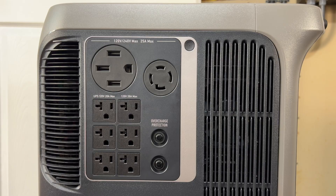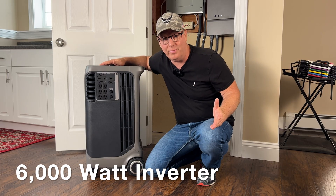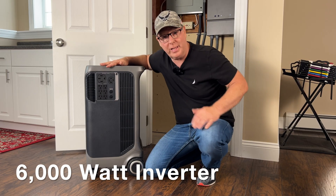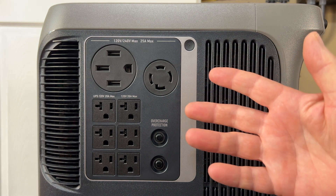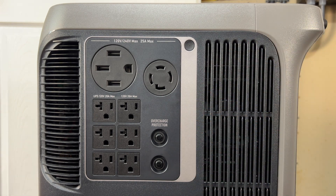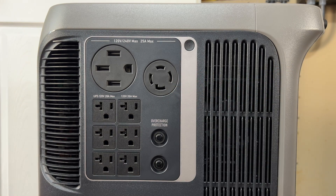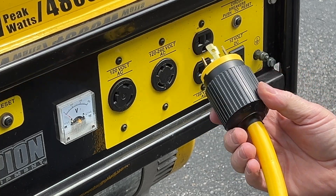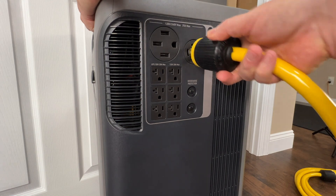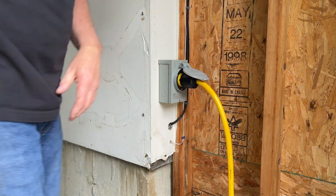Over on the side we have our AC output connections. Since the Anker Solix F3800 has a 6000-watt inverter, we have some impressive output capabilities. On the top we have a NEMA L14-50 — a 120/240-volt 50-amp receptacle with a 6000-watt output. We also have a NEMA L14-30 twist-lock receptacle — a 120/240-volt 30-amp receptacle also with 6000-watt maximum output. The L14-30 is the same type you'll see on a standard generator, so you can use your generator cable to plug into this receptacle and your generator inlet box to use the Solix F3800 to power your home.